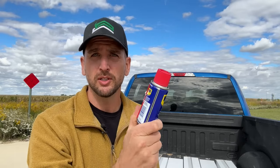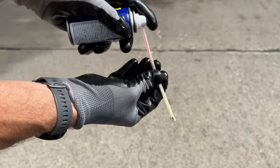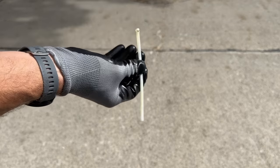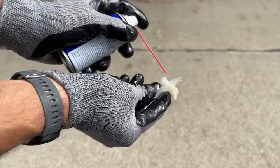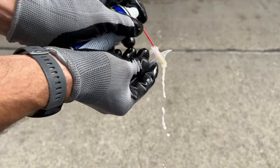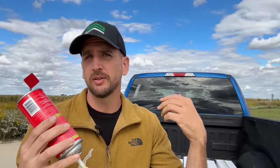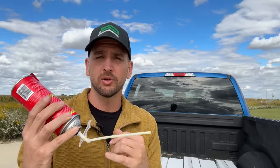Once the can is clear, for the applicator straw I turn to a small bottle of WD-40. I take apart the applicator, pull the straw off the trigger, spray WD-40 through until I see it going through completely, then do the same on the trigger and the part that threads onto the can. Once those are cleared out they're good to go. When I use it again I run some spray foam through the straw onto a paper towel first to make sure there's no WD-40 residue that could deteriorate the foam I apply to the house.